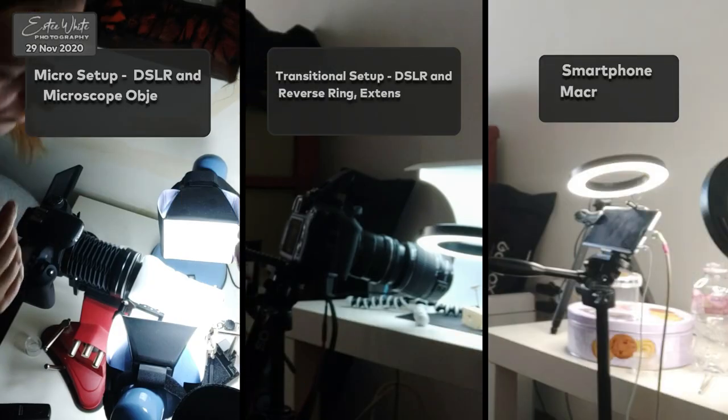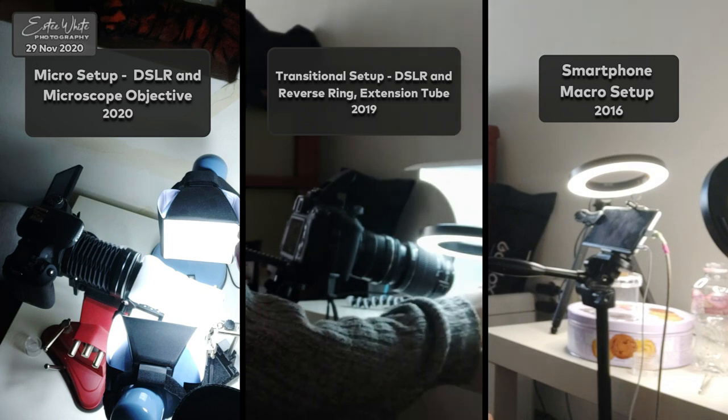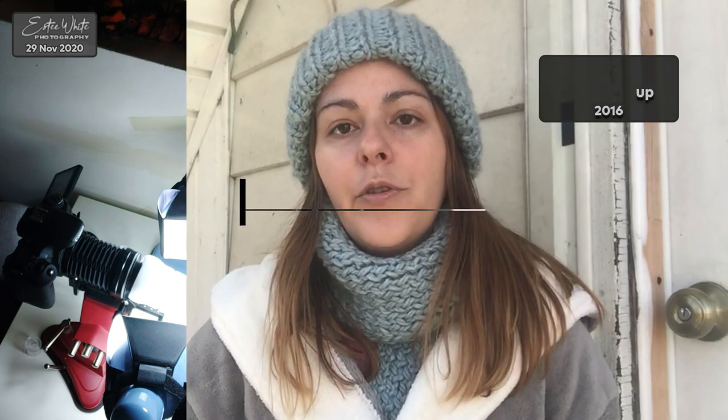Comparing all three setups, the micro setup with the microscope objective is the nicest one I've used — the sharpness is the highest. I'm really happy with this microscope objective lens, which costs only about $26. They can get super expensive too, but you don't have to buy the expensive ones. This one is really good for the price.